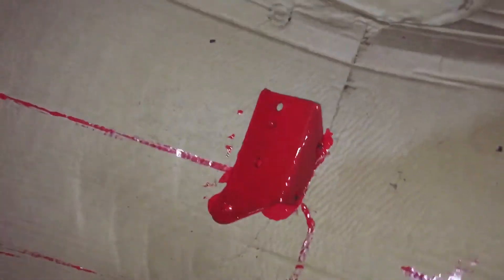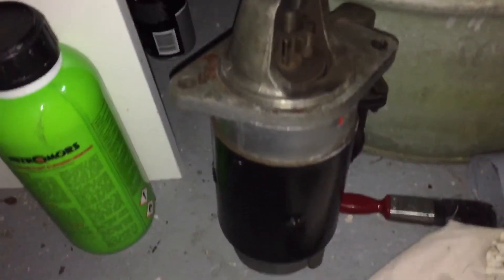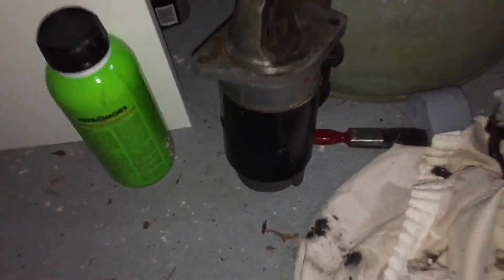This is one of the engine mounts. Over here we have the starter motor, which works fine — all I've done is clean it up and give it a bit of black paint.